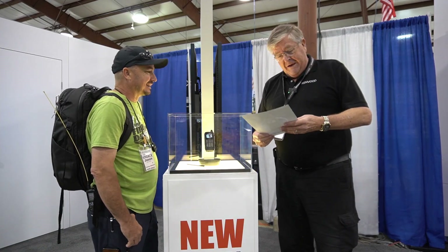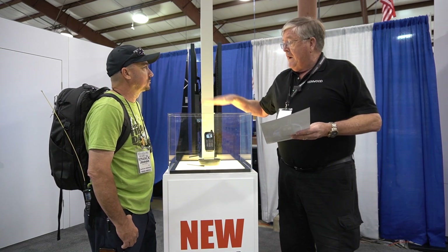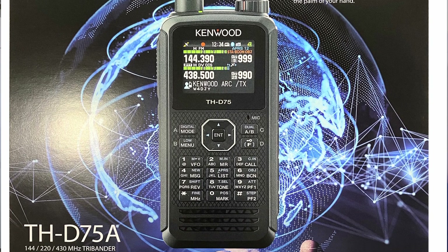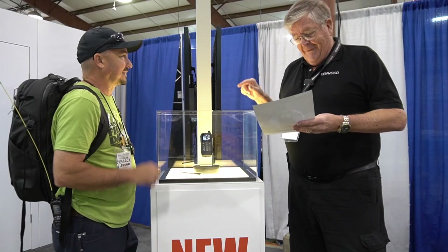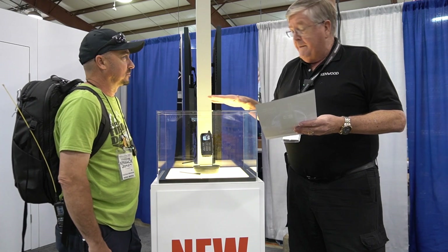I'm just going to read it off the flyer. First of all, it is a D-Star radio. It has standard APRS — not D-APRS, not DPRS — standard APRS that uses the APRS network.